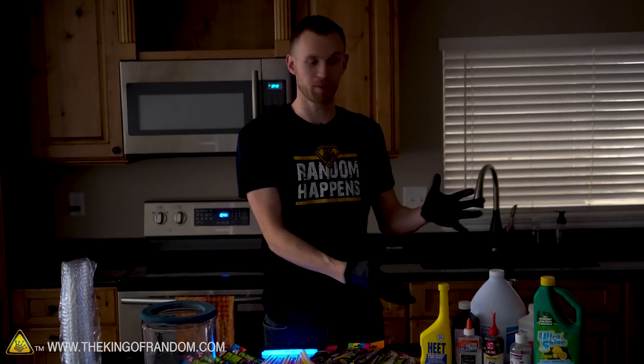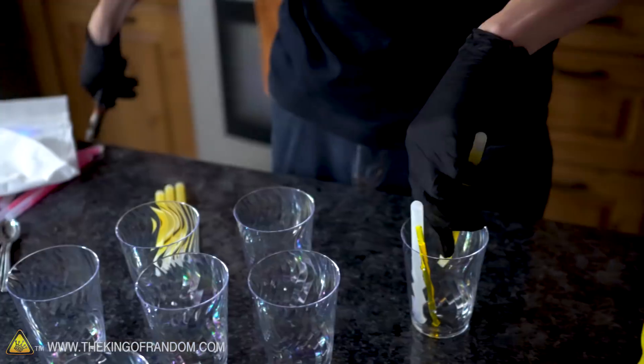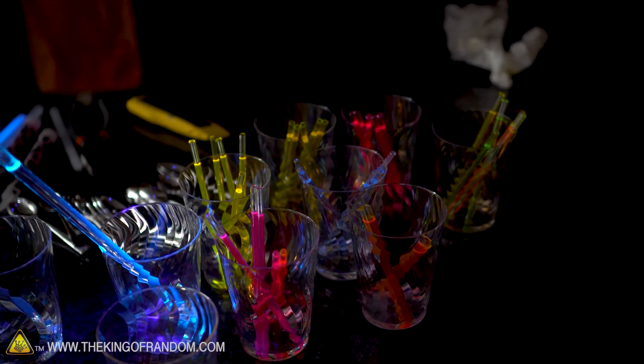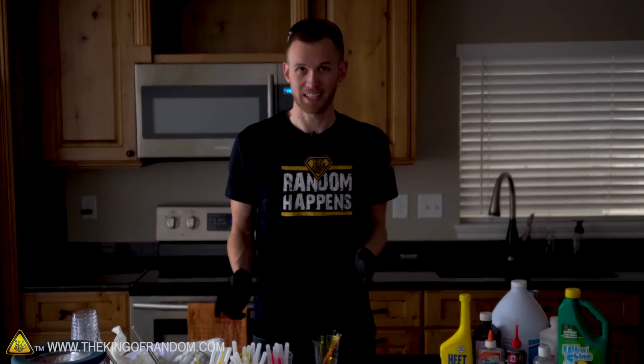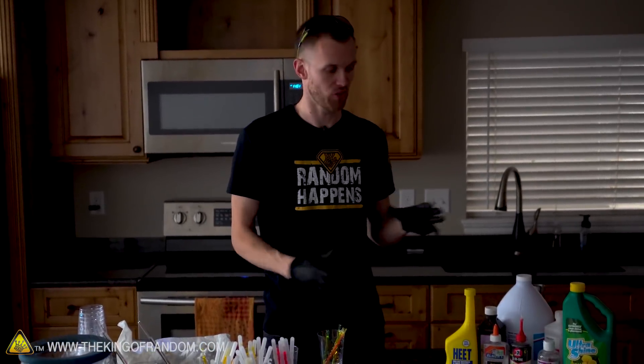We've got a bunch of glow sticks and a bunch of stuff to mix into them. Let's get started. I've got a whole lot of glow sticks cracked open into some cups. They aren't really activated yet because we haven't cracked open the colored portion in the glass vial, but we'll do that one at a time and then try adding our chemicals and see what sort of reactions we get.